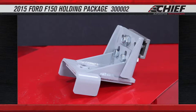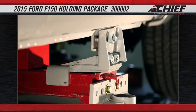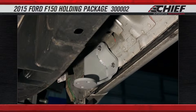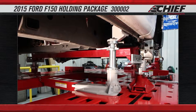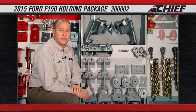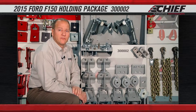We also have an adapter used with our fast anchoring system that comes out and attaches to the rocker of the cab. And then the third one is our running board bracket mount that attaches to the inside of the running board and attaches directly to the frame rack itself using our structural holding system. All of these adapters are in conjunction with holding the frame itself in some type of frame holding system such as our fast anchoring that Chief provides.